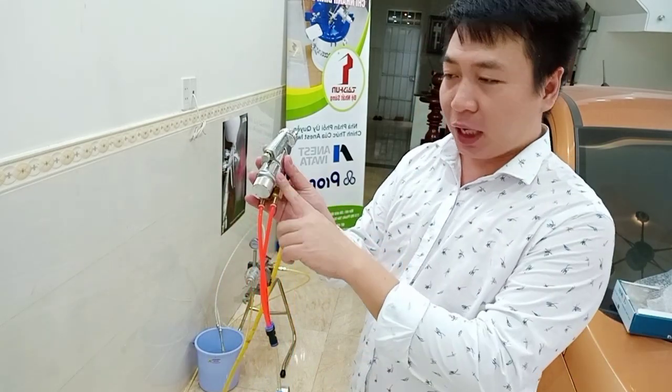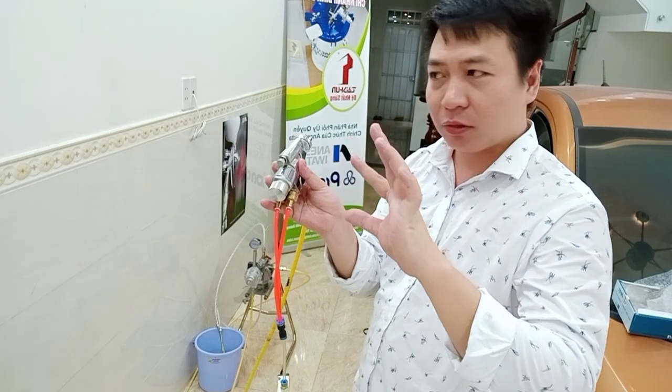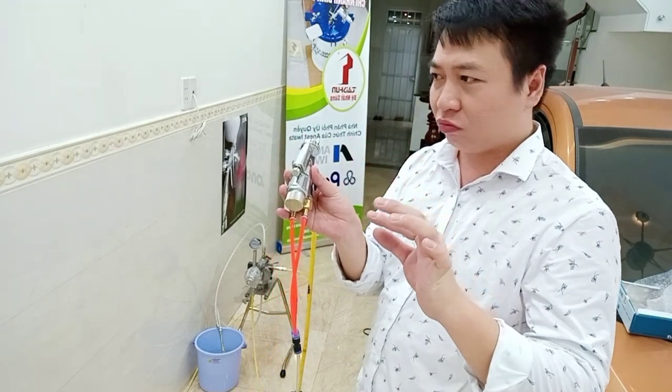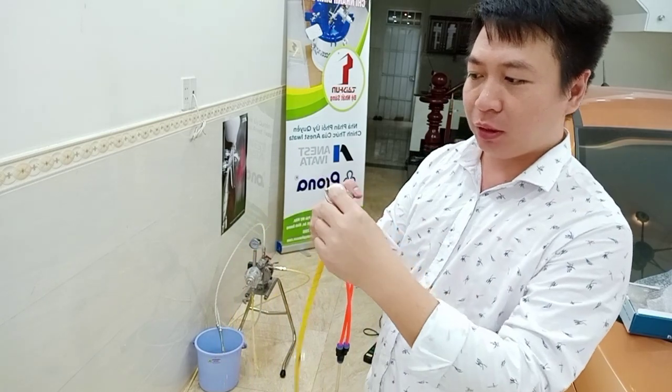For automatic, the air comes from here. We need to use high quality paint. Normal, not good paint — we cannot use. The paint coming out here needs to be good quality.